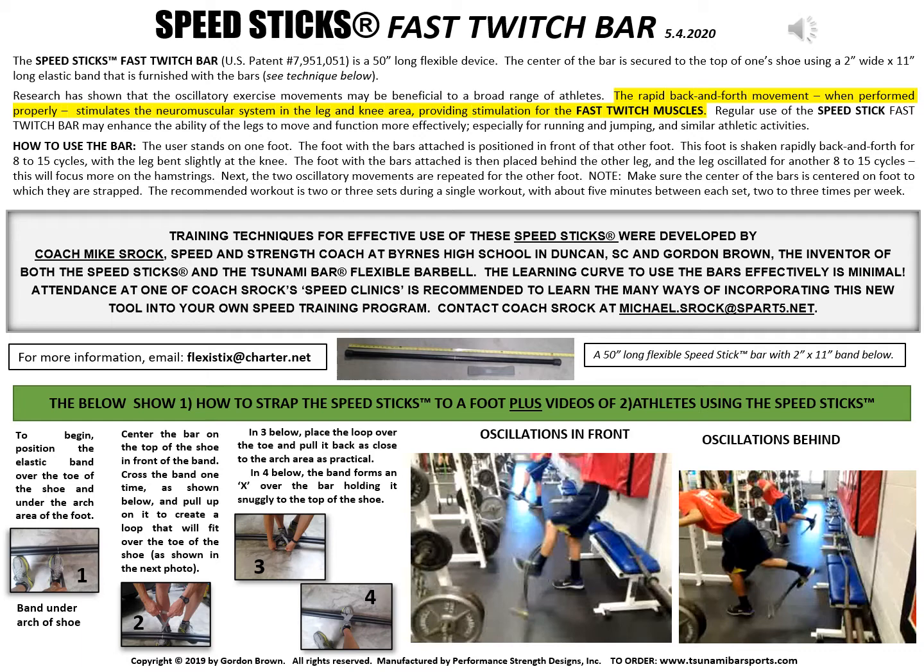Incorporating this training into your program may enhance the ability of the legs of your athletes to move and function more effectively, especially for running and jumping, plus other similar activities.